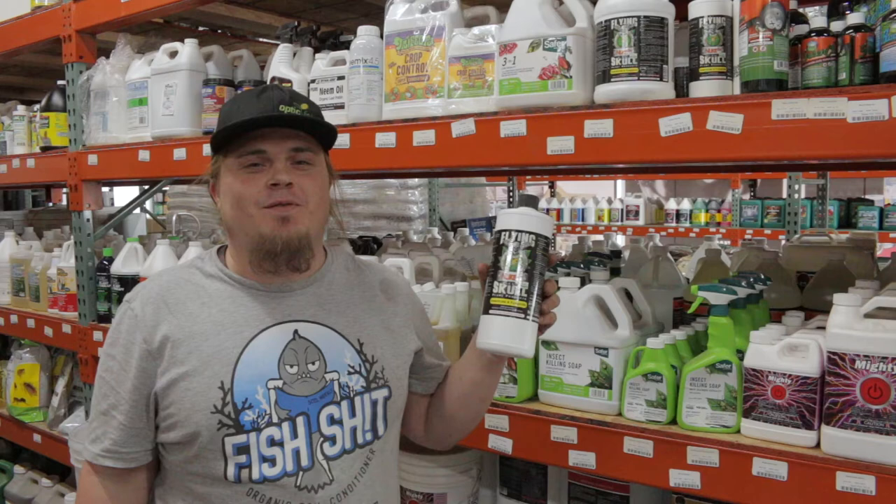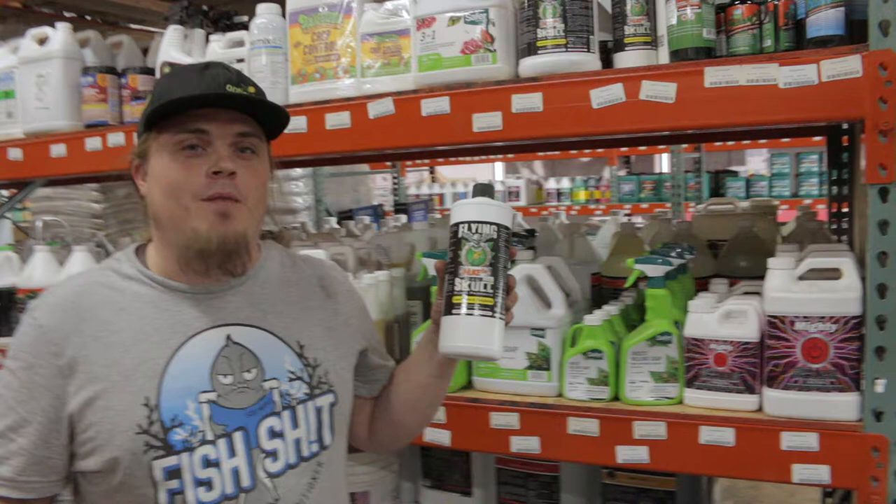Hey everybody, this is Mike with CultivateOKC and the website CultivateOKC.com. Today we're talking about IPMs — our Integrated Pest Management.